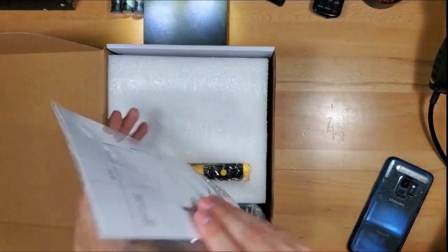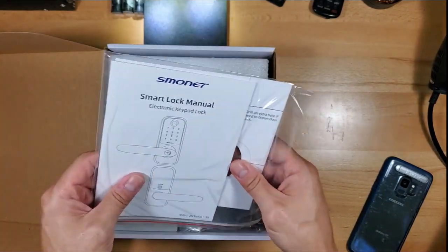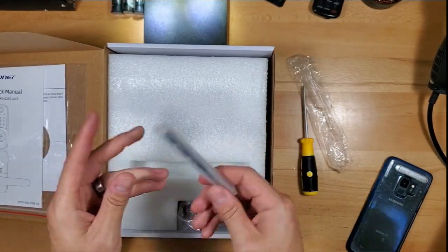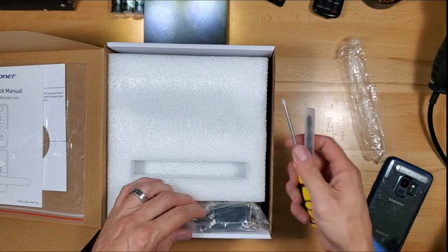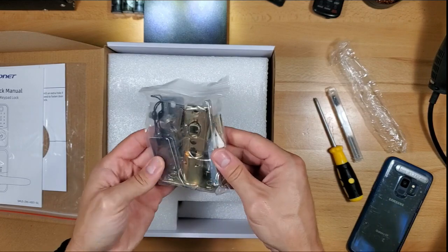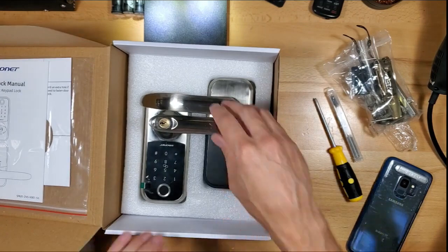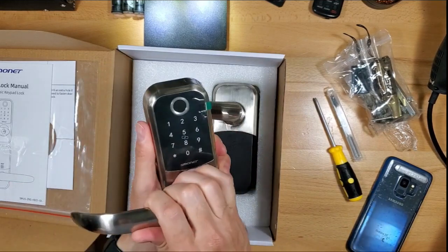We've got templates, which is really good — so if you have a brand new door you can drill the hole using the templates. Wow, it has a tool! This is like the only one I know that comes with a screwdriver and a drill bit — not a lot of smart locks come with these tools. We also got a door strike, keys, and IC cards. These are very small too. Oh, very nice — it's pretty heavy actually, feels durable, very strong build.